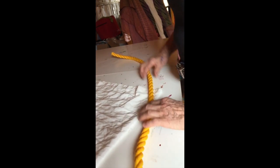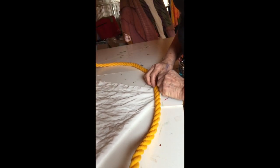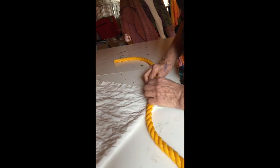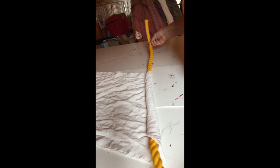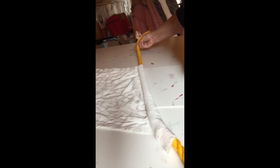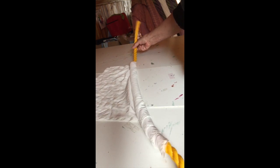You put your rope on the corner in the middle and aim it towards the other corner, and then you get it started. Then using both hands, aiming towards the opposite corner at a diagonal, you keep rolling loosely — not too tight or you won't be able to scrunch it together.